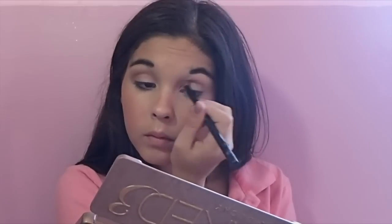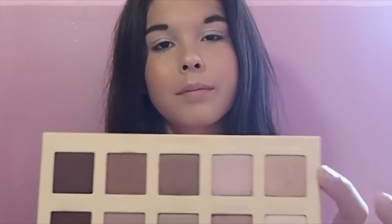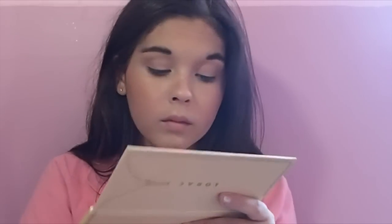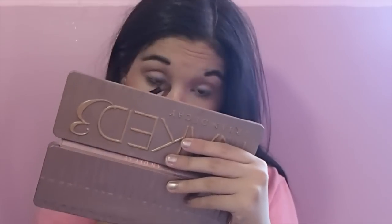Using the shade Burnout, I am blending it heavily into my crease color. Going back to Undiscovered, I am using it around my eyes and dragging it onto my lower lash line. To finish the eyeshadow, I am just placing Strange in the inner corners of my eyes.